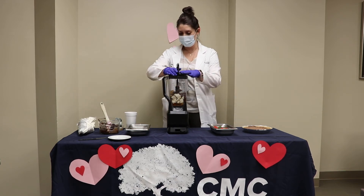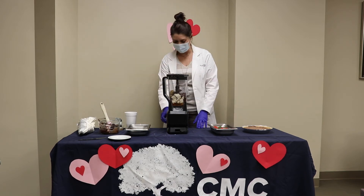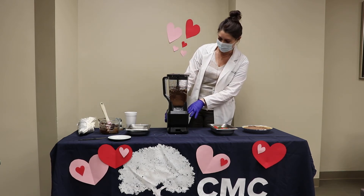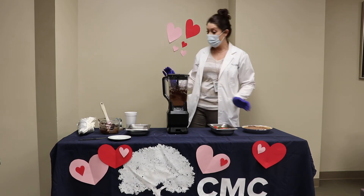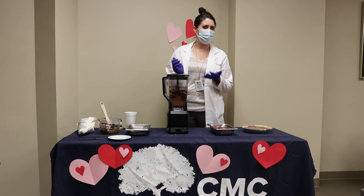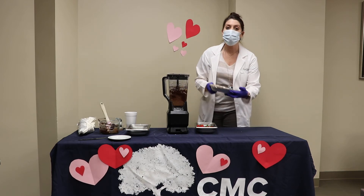Put the cover on the blender and we'll see if it turns on because I can never get this thing to work. Blend away until it's smooth, then pour it into a graham cracker crust. You can make your own graham cracker crust or just buy one in the store — that's what I did. And you pour it in; it is so smooth.